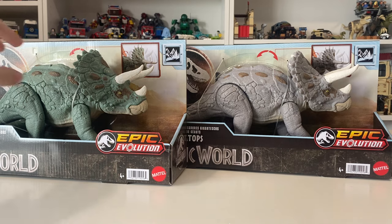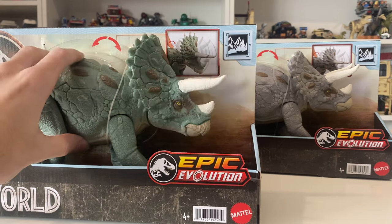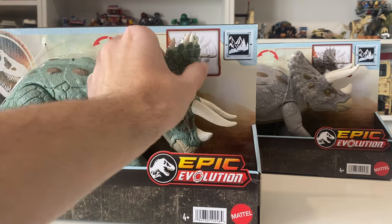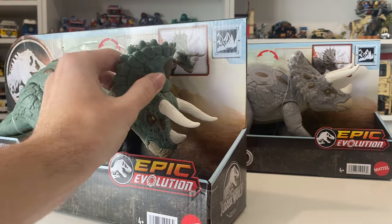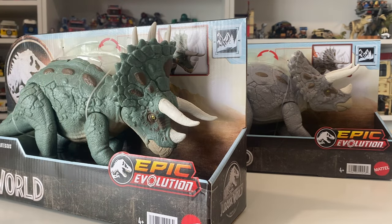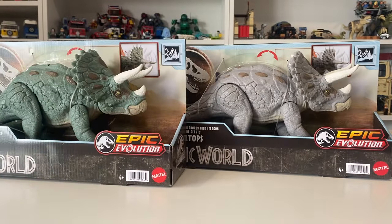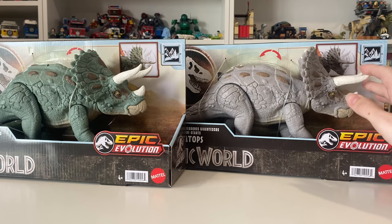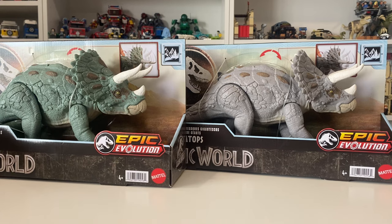These figures have a very unique action feature where they have a kind of rolling wheel on the back that you rotate and then their action feature works. They also have this 'epic evolution' feature where you can have certain spikes or quills pop out of the dinosaur with a little switch. Both have the same action feature, but the bluish-gray Triceratops released first on shelves for about a month or two and was later replaced with the mint green version.